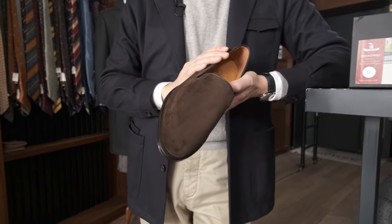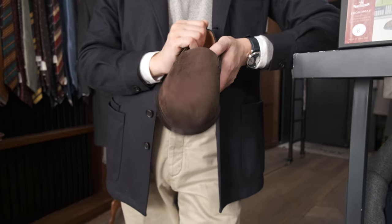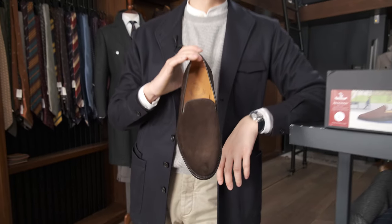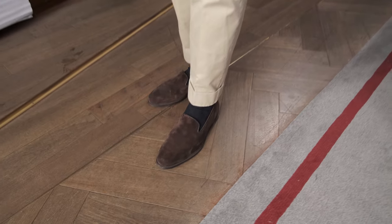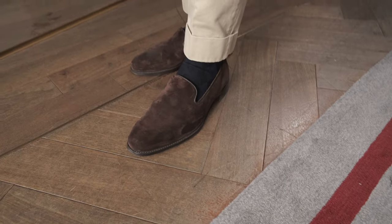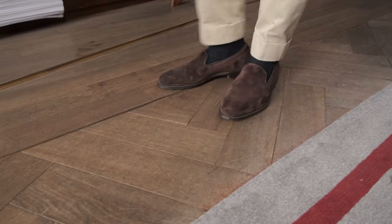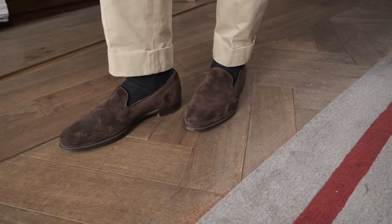These are made on our Giro Last, which is our loafer last. It's got a soft almond toe. When you look at our shoes without a shoe tree in them they tend to flatten out a little bit, but this is what it looks like on the foot. This was my sample that I've been wearing for the last five months or so, and they've held up really well. I want to talk a little bit about the durability of these shoes — I think that's actually kind of important.